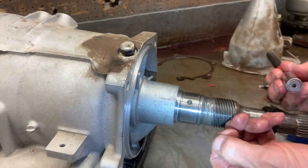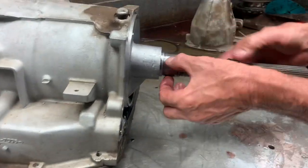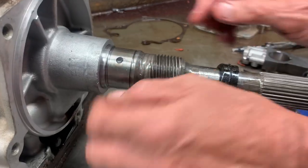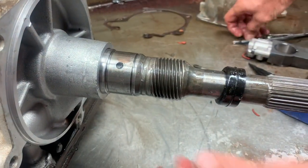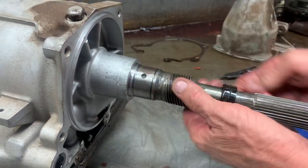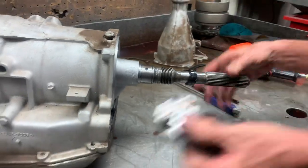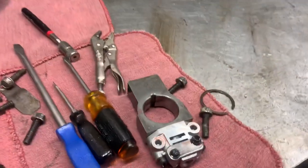Now the AOD-E's and the 4R70W and similar units do not have that governor back there. There is a snap ring and a metal sleeve back here covering these holes. You have to pull the snap ring and sleeve off to get the unit and shaft out, so just be careful — this is a totally different unit.